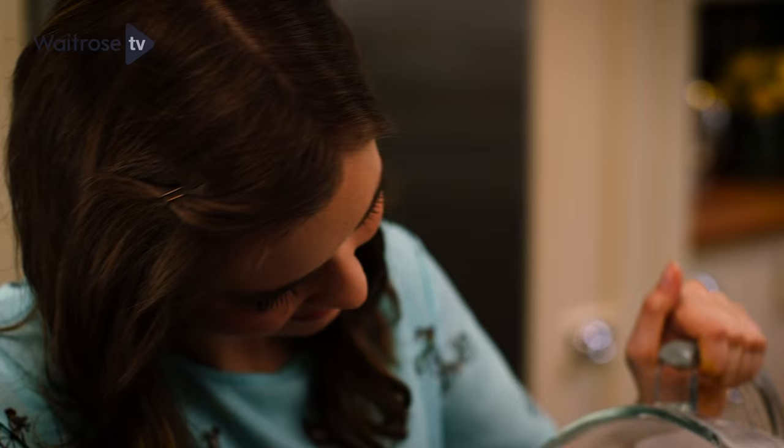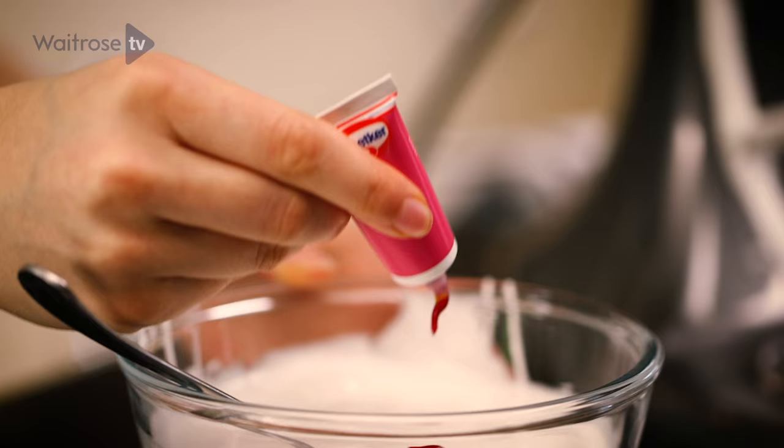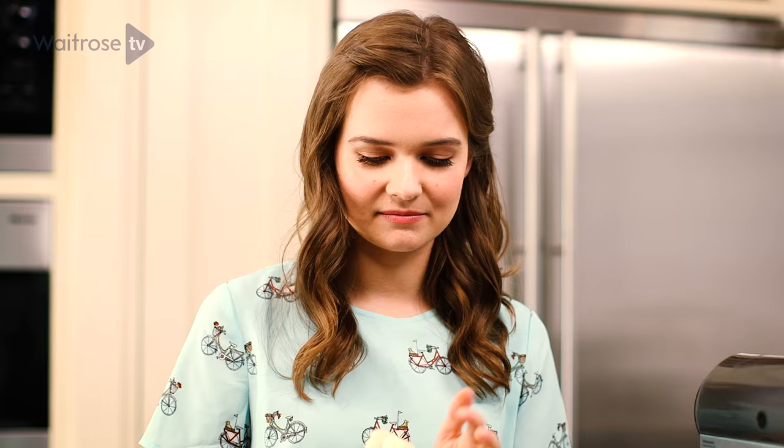Divide your icing between two bowls so you can colour it separately. Add a few drops of pink gel food colouring to one bowl, then do the same but with yellow in the other bowl. Grab the fondant fancies from the fridge — these are really nicely chilled now. You know they're ready when the icing doesn't leave a mark when you touch it and it won't fall off when you shake it.